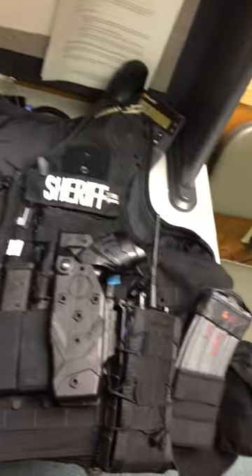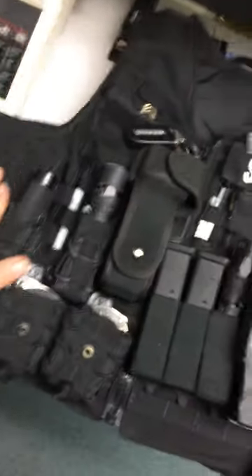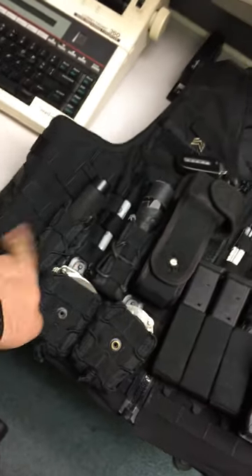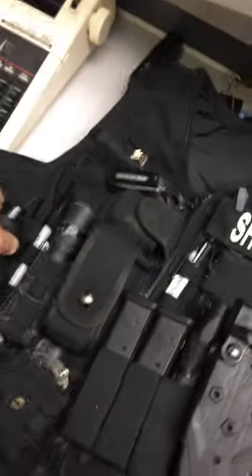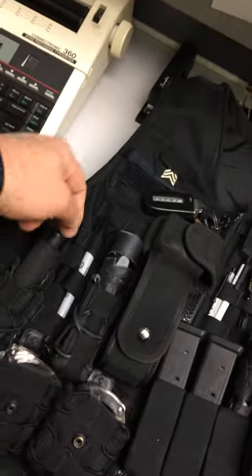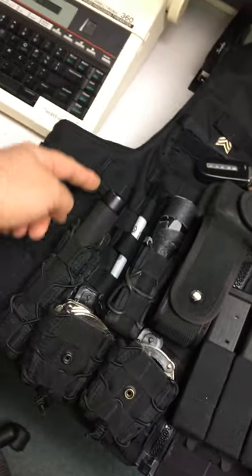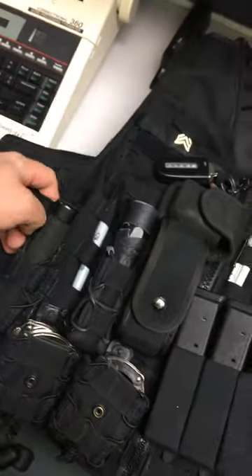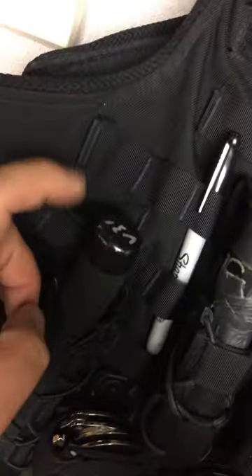Rifle mags in the same spot, batons in the same spot. You want to leave this side here slick — nothing on it that will interfere with your handgun draw, so you may have to experiment a little bit. This is a 21-inch ASP; it doesn't fit in here very well, it goes down too far. A 26 would probably work in this sap pocket.